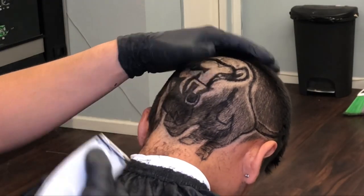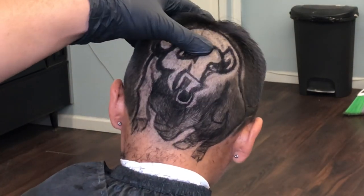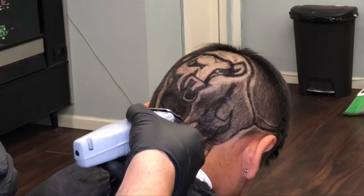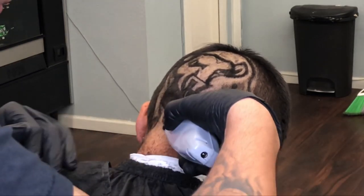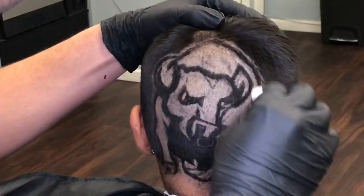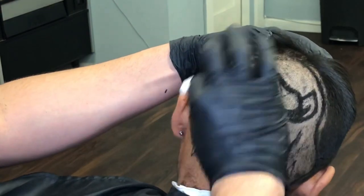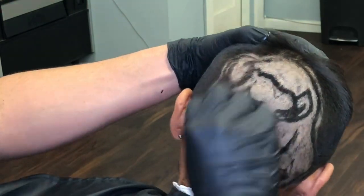Less than an hour and a half, which was faster than I thought. I thought it was going to take an hour and 45 minutes, but I've been working on my speed. I would just urge you guys to plan ahead, have your customers make an appointment, and be prepared.